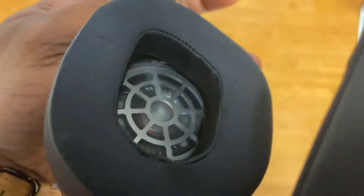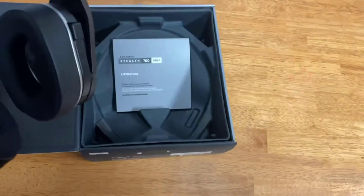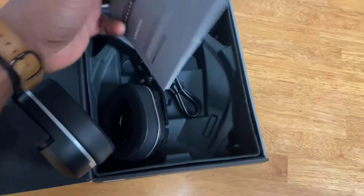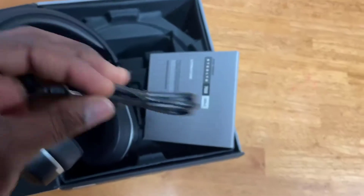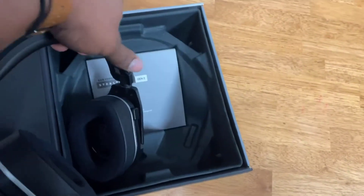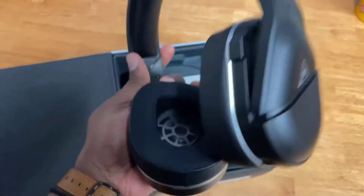So far so good, they really check out. I like that the instructions are still in here — big fan of that, I'd like to be able to read it. Got a little charge cable here too, so it's basically the original packaging. I'm going to boot these up and see how they're doing, but so far solid.